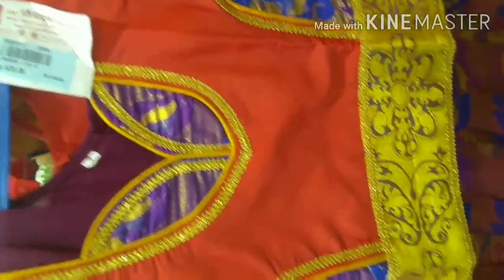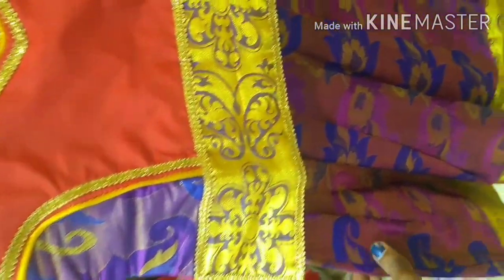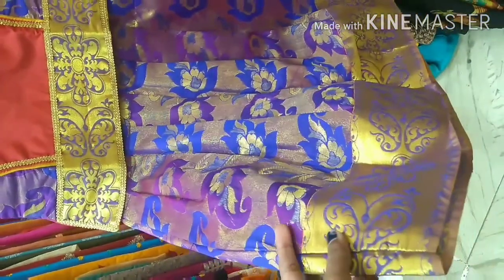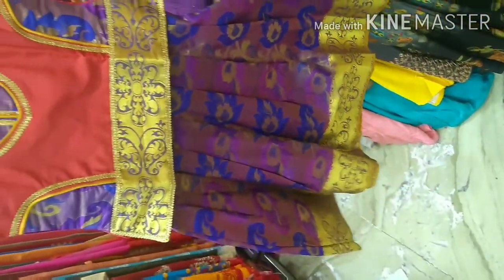It is a red color and one color. This brand is 475 rupees. For 475, there are many designs, but all of them can be done. There are many designs and sizes available.